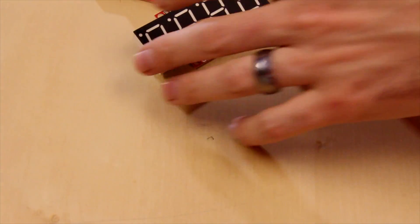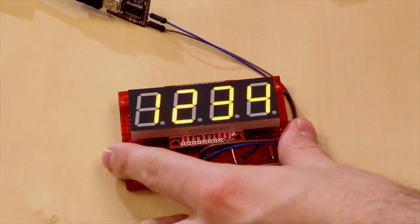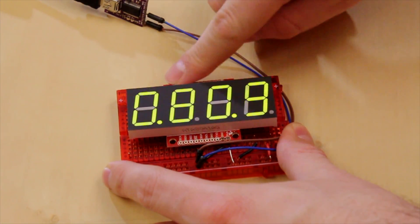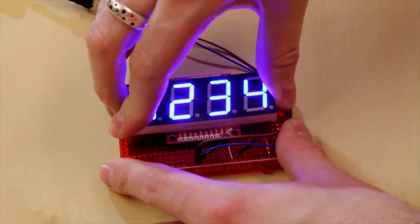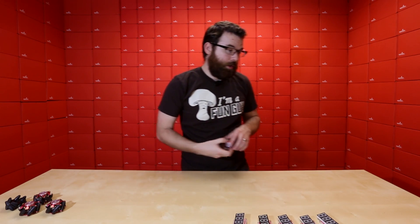I've got one hooked up right here to show you. So there you go — that is an orange, this is the green. This is actually running that little analog sketch; there's nothing connected to it so it's kind of jumping all around. That's the red, there's the white, and finally we've got the blue.